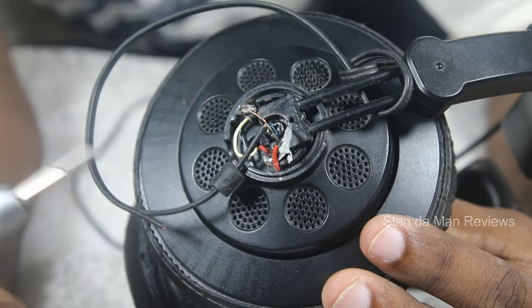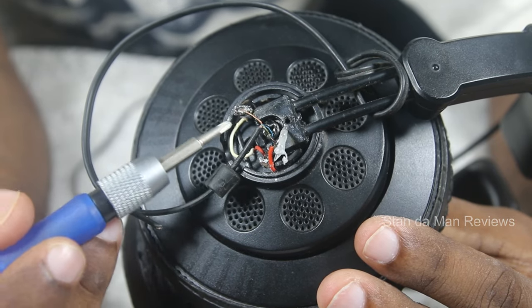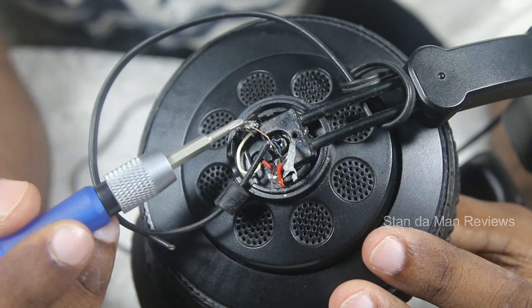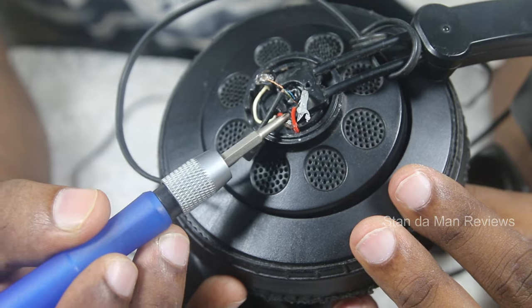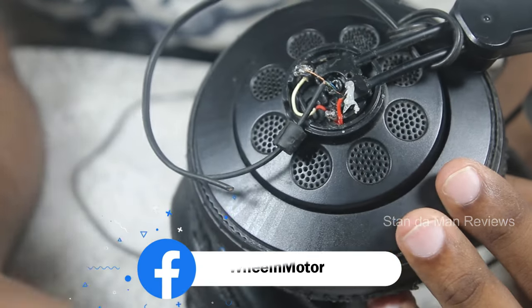First, take the white wire from inside the headset and the golden stranded wire and solder them together — at the left portion of the headset. Now you have another point on the right-hand side also. On this right portion, all you have to solder is the blue wire that comes from the headphone jack.